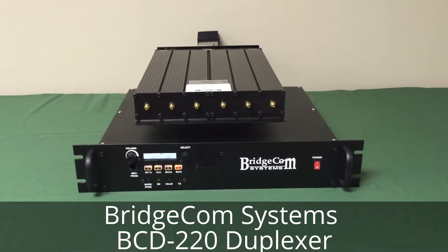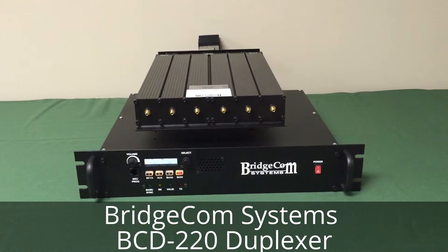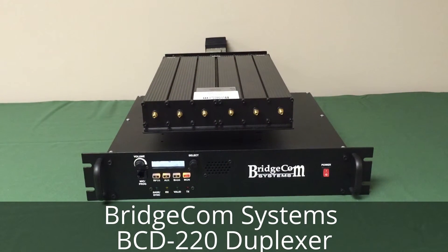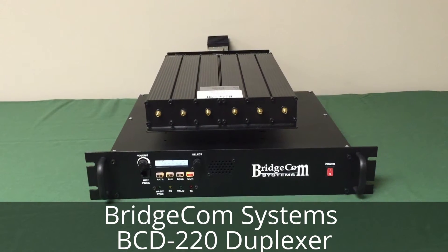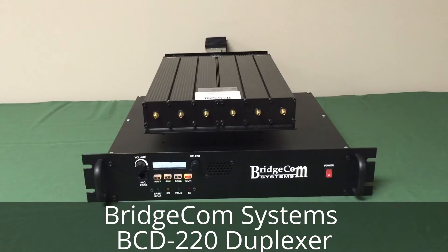So there you go — a new duplexer for 220 called the BCD-220. Check it out on our web page. You should be able to look through the product section under duplexers and it'll be listed there. Thanks again. Tim with BridgeCom Systems, 73.